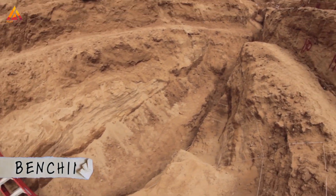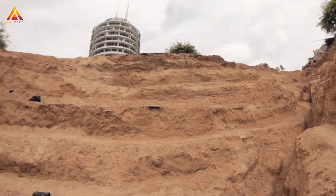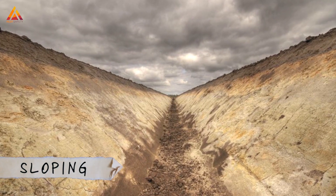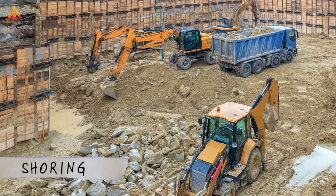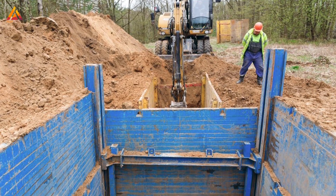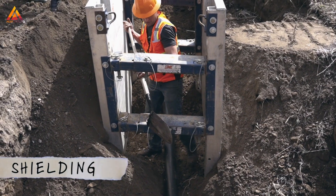Benching. Sloping. Shoring. Shoring and shielding.